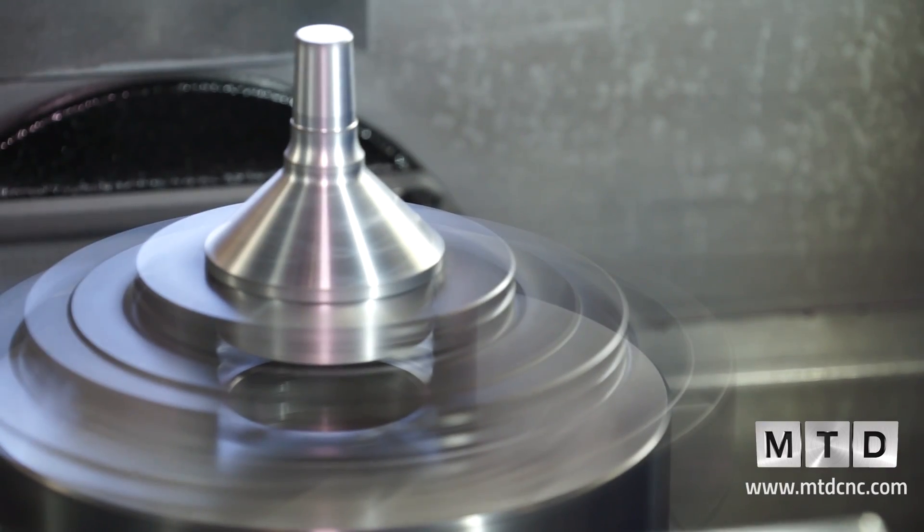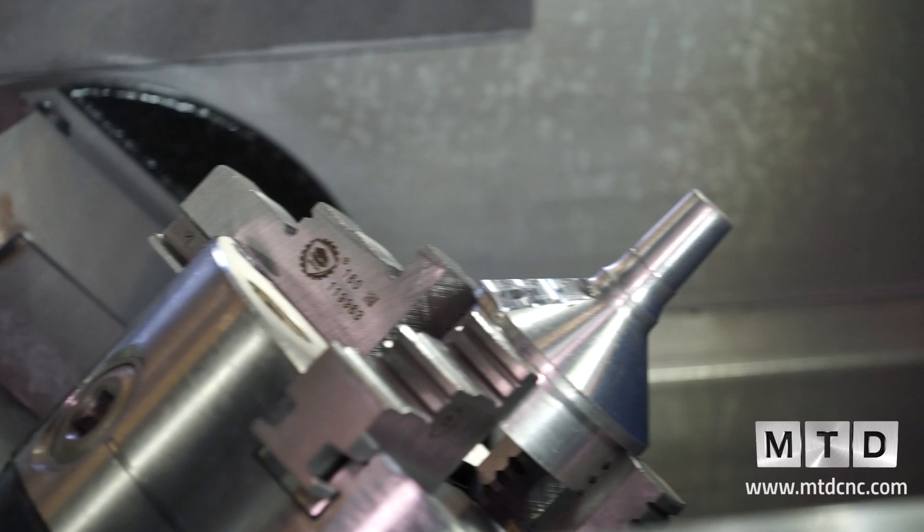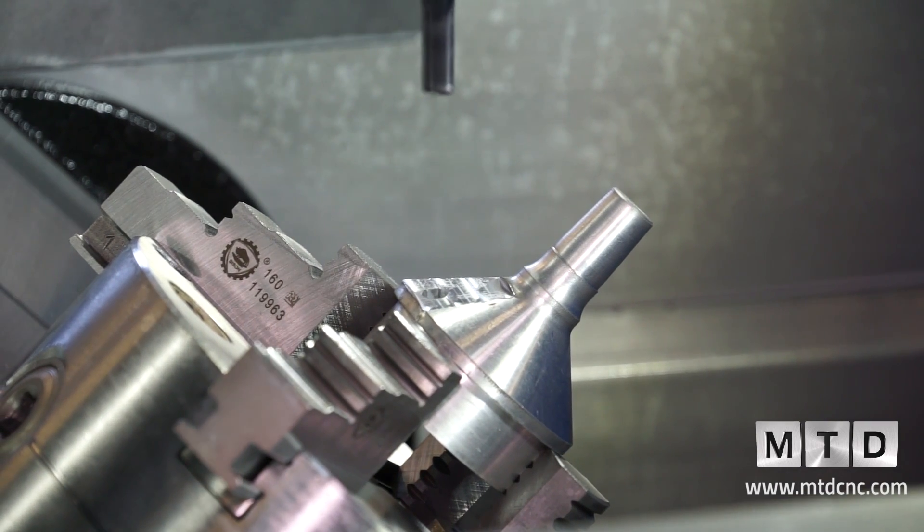This turning spindle will actually turn up to 2,000 RPM. The milling spindle here is a 10,000 RPM, and it's a BT30.